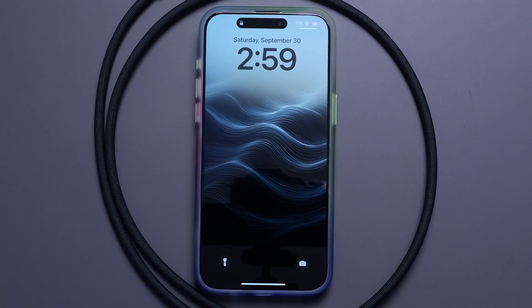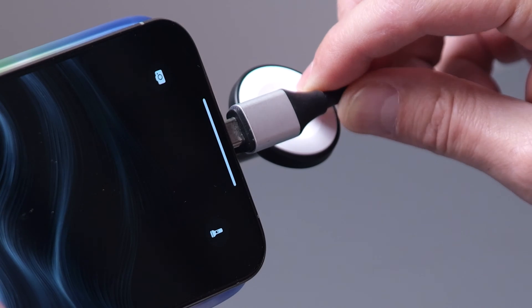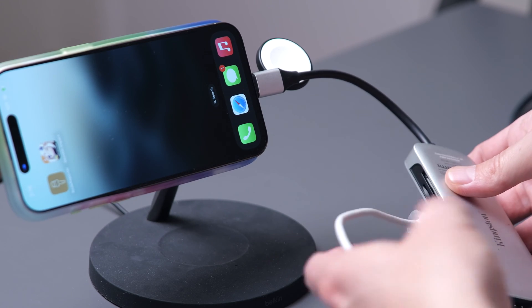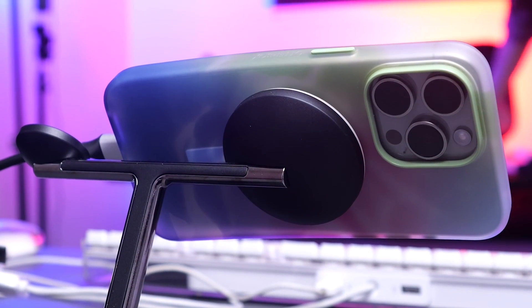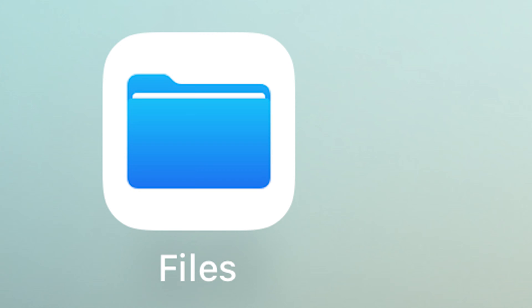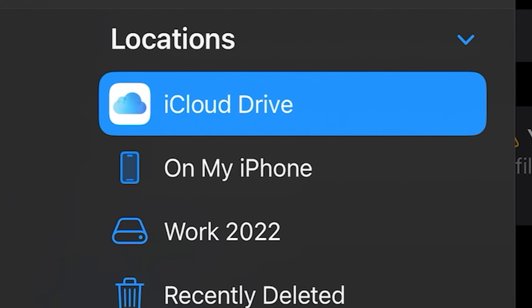Plugging in a USB-C hub now unlocks just about anything you could imagine plugging into your normal computer or laptop. I've got the phone on my Belkin 3-in-1 charger so it's getting the MagSafe charge going the whole time, and it also holds it steady so my port doesn't get banged around and broken. Inside the iPhone's file menu you have access to hard drives for importing and exporting, plus all your other files from the device.